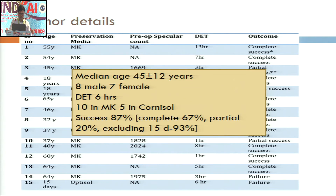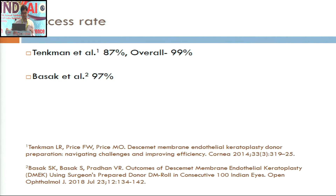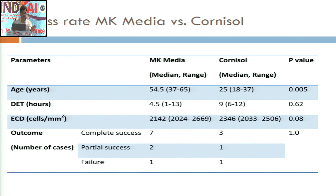The success rate was 87%. However, donor number 15 was just 15 days old, which is nearly impossible to peel; excluding this, the success rate was almost 93%. We compared this with two similar techniques in the literature. Tankman et al included almost 260 eyes with an 87% success rate using the SCUBA technique with expensive equipment like a colored Teflon block and Crawlman viewing chamber. Basak et al reported a success rate of 97%, close to ours, though the mean donor age in that group was almost 20 years higher, which may explain the 4% difference. We also compared outcomes between the two storage media, but the numbers in each group were too small to arrive at any conclusive evidence.